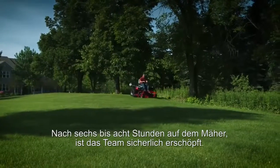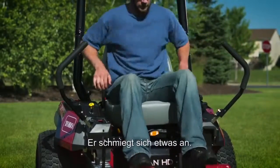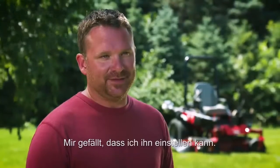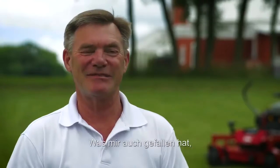Being on a mower for six to eight hours a day, the guys can definitely get beat up. The Titan HD had a very comfortable seat — it kind of wrapped around you a little bit. It supported you high in the back so when you did hit some bumpier ground, it definitely was very good in the support. I just like having the ability to adjust it — turn it from firm to soft, it does make a difference.